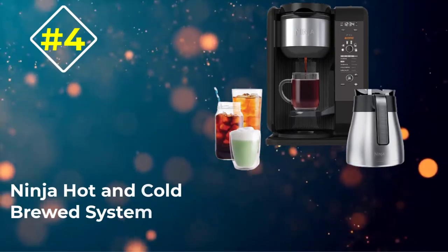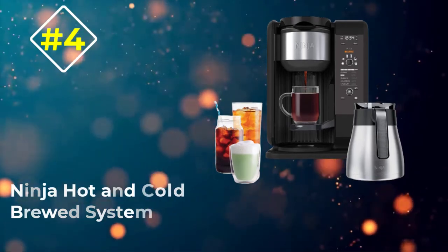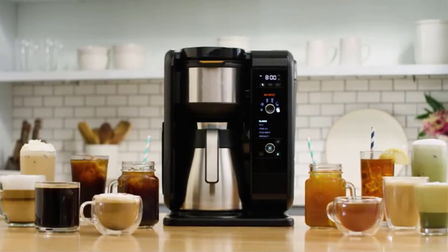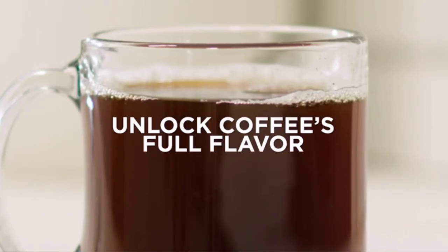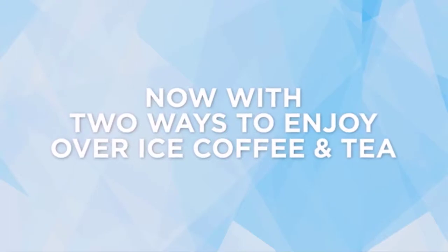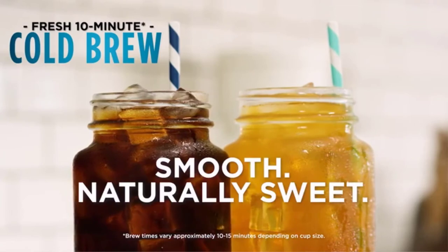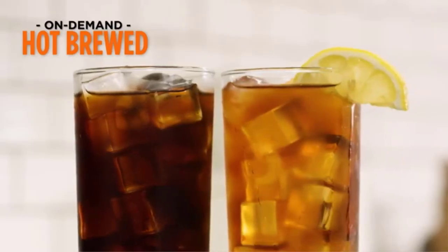Number 4: Ninja Hot and Cold Brewed System. Made with all plastic, piano black surface and some silver highlights, the Ninja Hot/Cold Brewed System looks very stylish on the countertop. It's a little taller but compact enough to slide under the lower kitchen cabinets. You'll be surprised to see how versatile the coffee maker is — it's capable of making anything from tasty drip brewed coffee, lattes, to hot teas and chilled iced drinks.